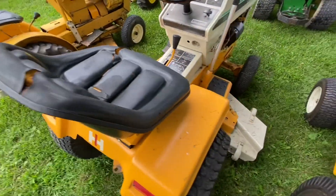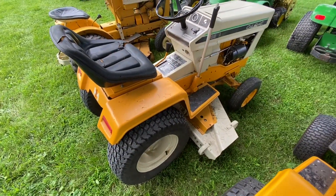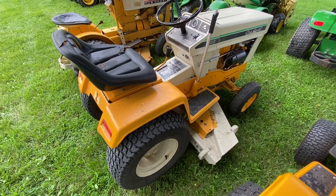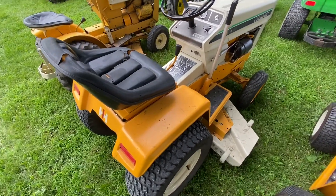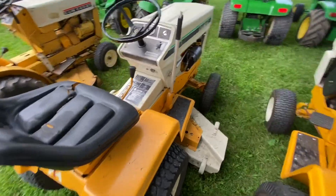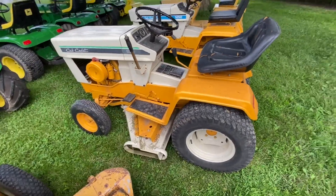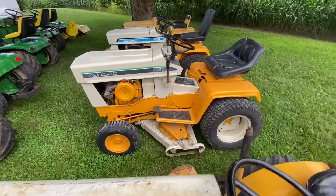And this is — I did a video on this — I think this is a 1971 Cub 108. I picked this one up local. I haven't cleaned this one up yet, but this one runs awesome. I've actually mowed a couple acres with it this year.